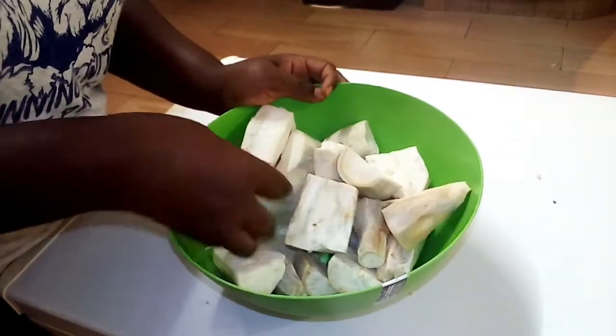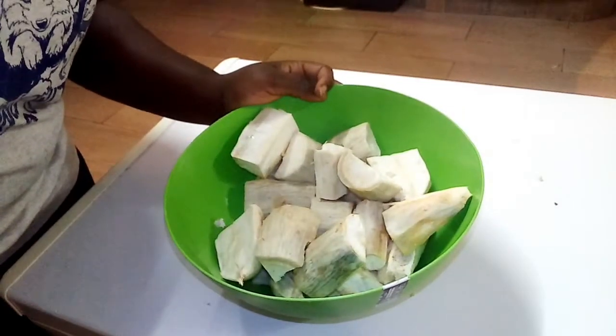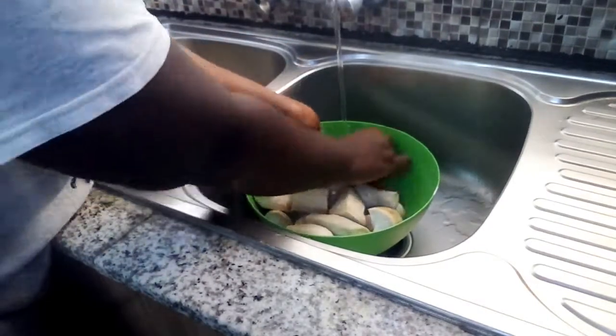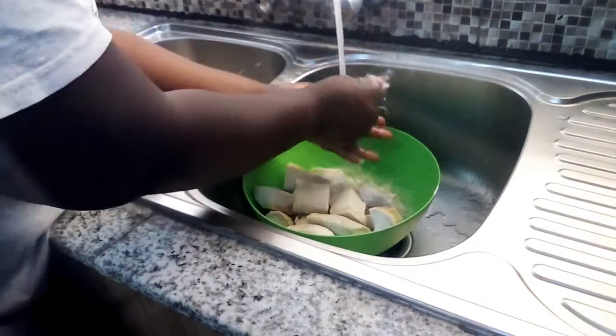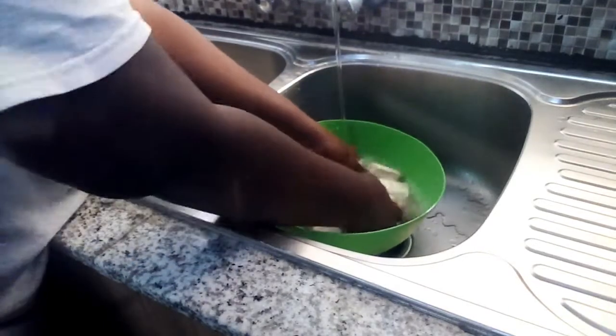Next I'm going to wash them, then I'm going to put them to boil. You need to wash the cassava as well because they come from the roots of a plant.